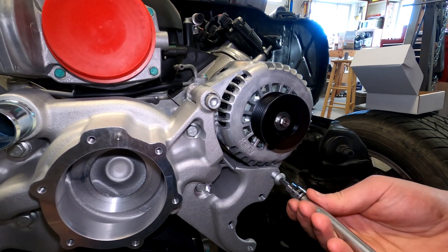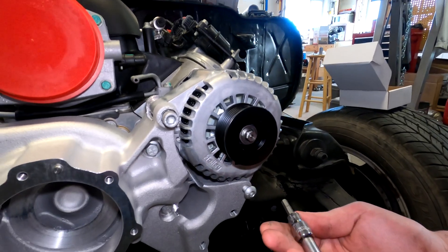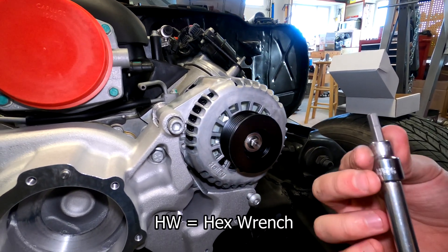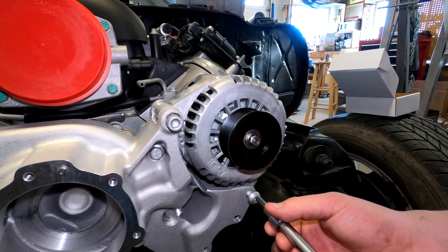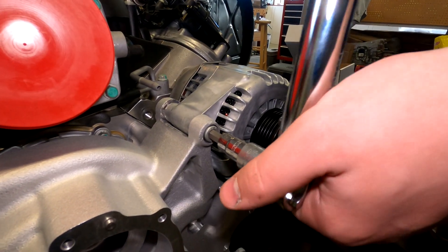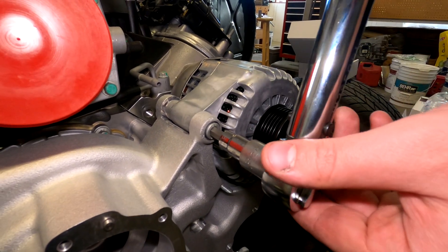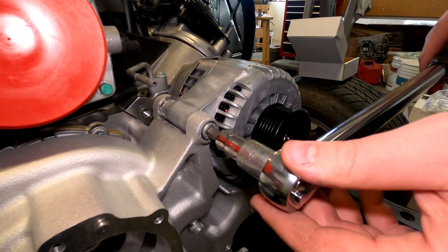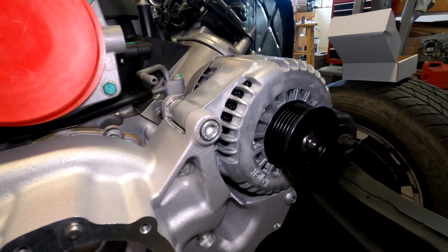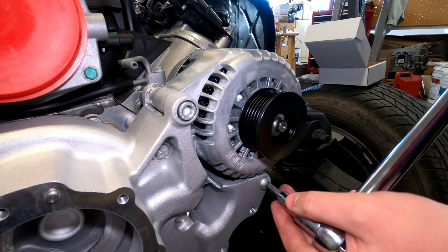What size allen is that? This could be an HW6 — okay, six millimeters. What's the torque value? 36 foot-pounds. And for the other bolt, what size allen wrench was that? HW8 — that's eight millimeters.